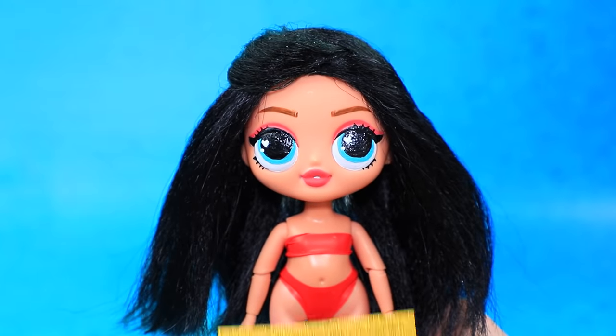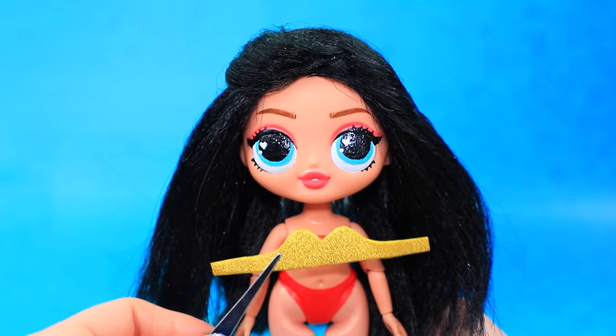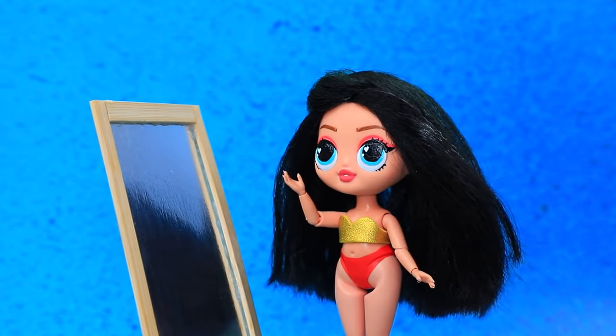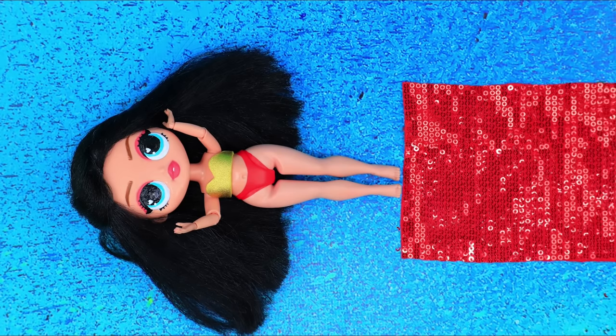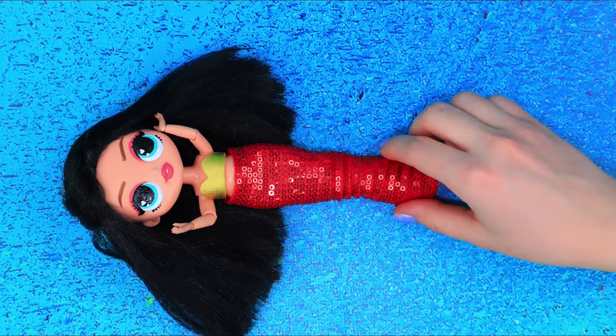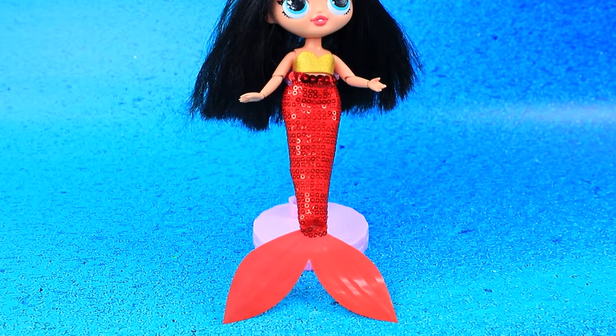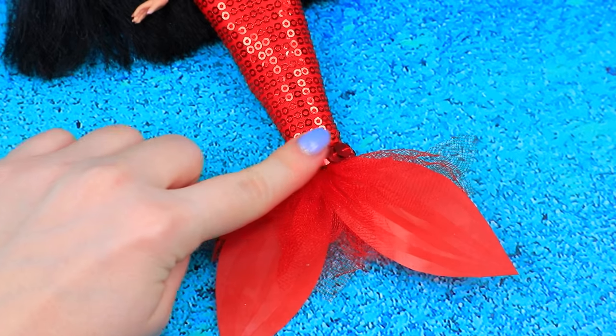We'll work on your look. The top sparkles with gold foam paper. What about the tail? Make a tail out of sequin fabric. Add a belt. Tulle inserts will complete the look.